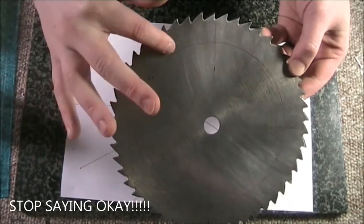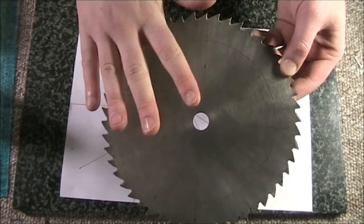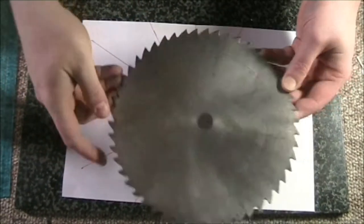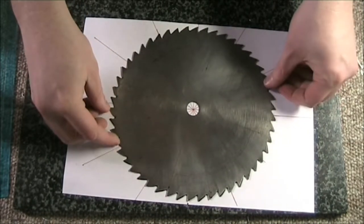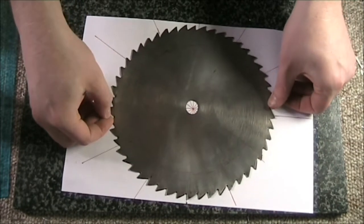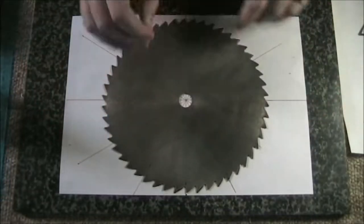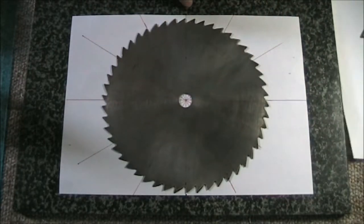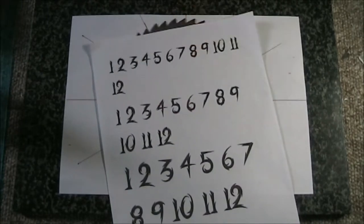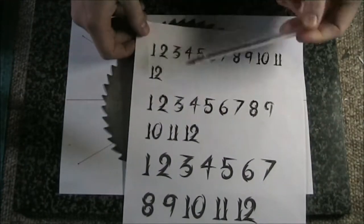We now have a saw blade with 12 points mapped out. If you feel the circle is too close to the center or edge, just do another circle with the compass — place it down, make sure the point is as close to the center as possible and all the lines match up. Once you're happy with all these points, you've got to transfer the numbers to the steel.